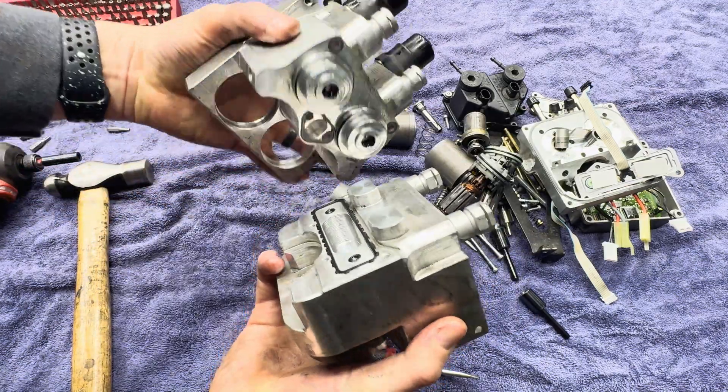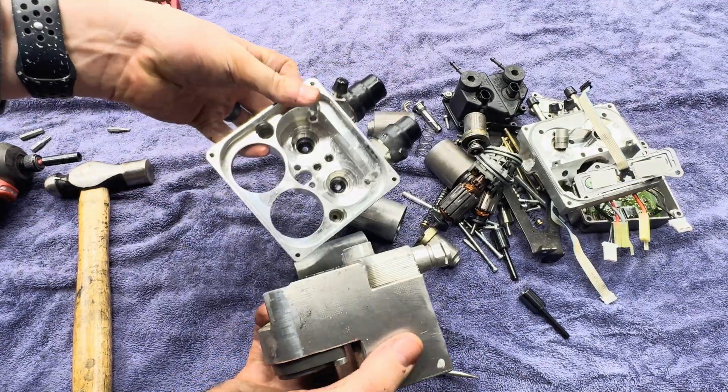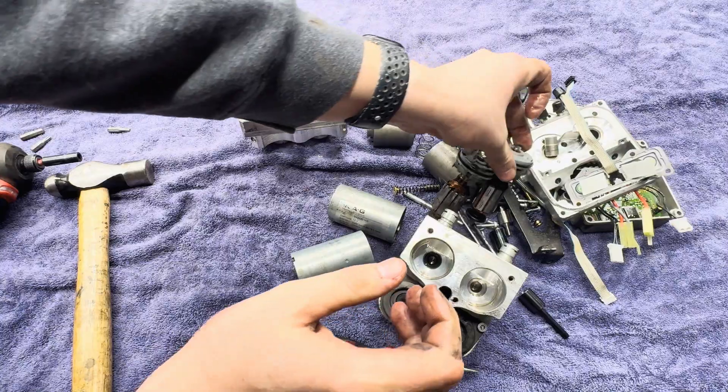Pretty much got it down to the bare body, and I think we determined the failure mode.